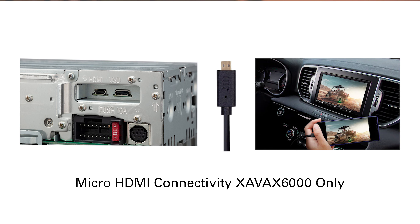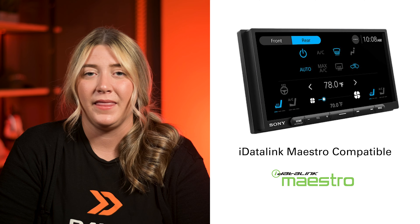Some of the key differences between the 6000 and the 4000: the 6000 features a micro HDMI input while the 4000 does not; the 6000 is a 5-volt 3-pre-out and the 4000 is a 2-volt 3-pre-out; and to reiterate, the 6000 has a capacitive touchscreen and the 4000 has a resistive touchscreen — both screens are anti-glare.